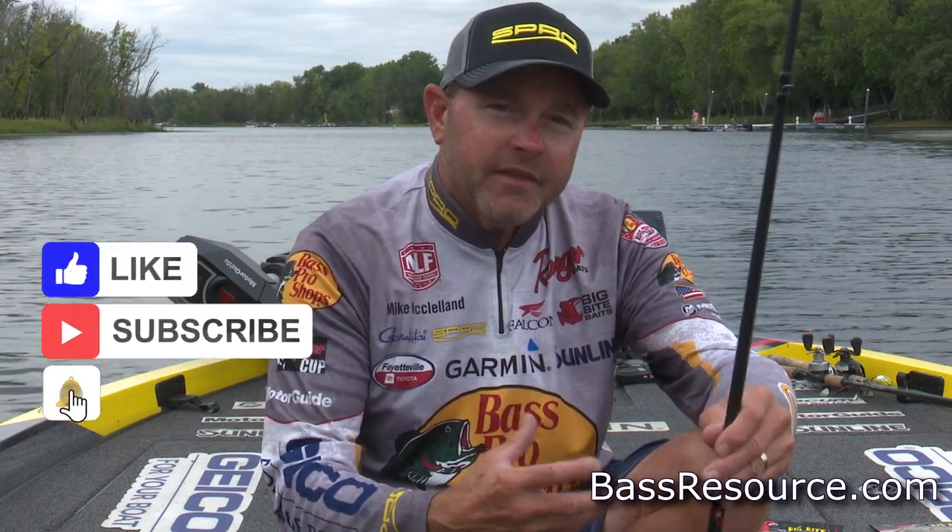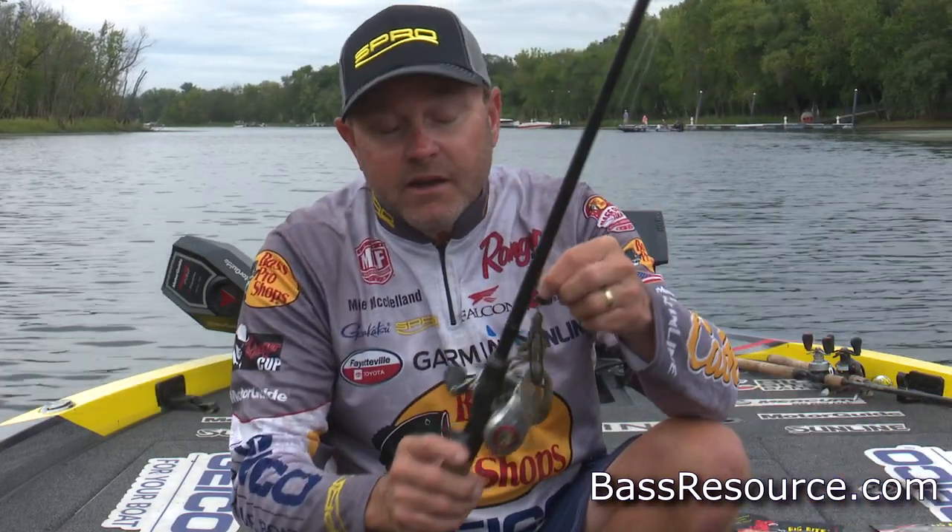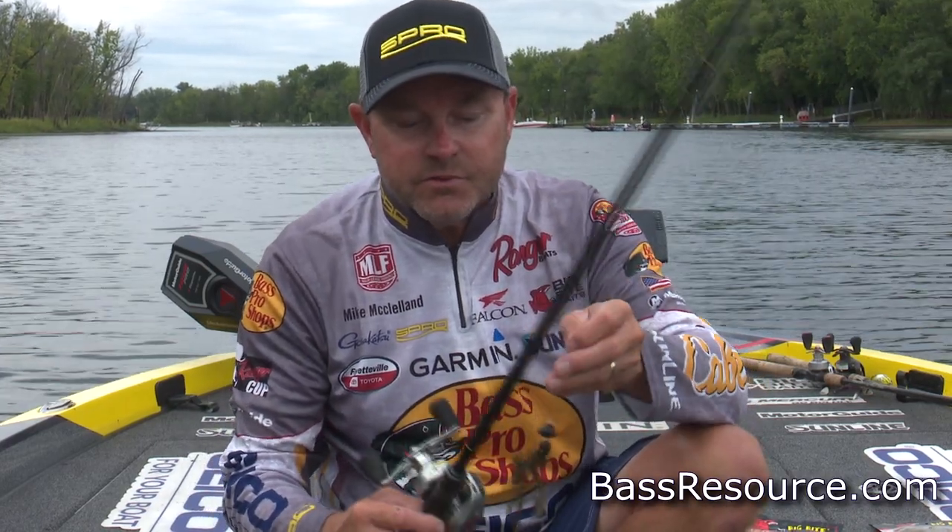Just this last fall on Table Rock Lake is a really good example. The thermocline had broke when I started practicing for the Toyota Series. You'd get out on the lake, start idling around, and there was bait in five feet of water, bait in 30 feet of water, but a lot of bait down in like 42 to 55 feet of water. When you start graphing around and seeing the numbers and schools of fish that were around that deep bait, I was forced to fish extremely deep and got it done with a three-quarter and half-ounce swing head.